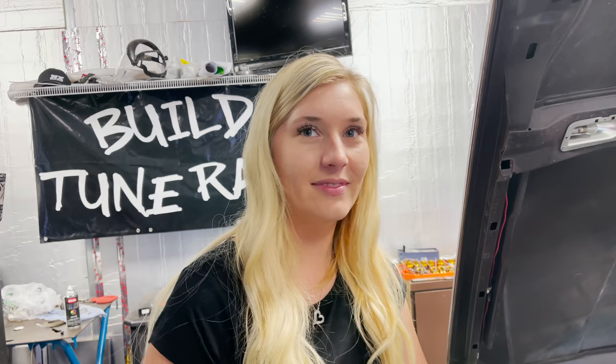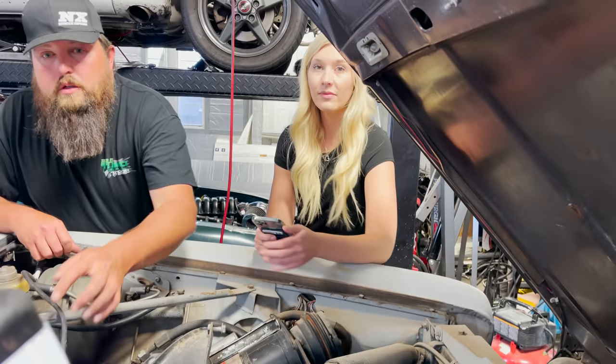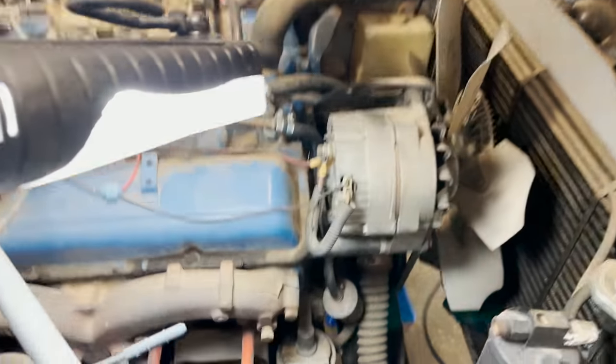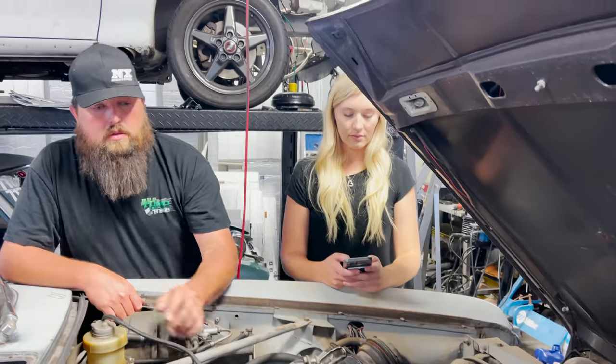Looks like you got yourself a Corvette engine. What a deal. It does have a mechanical fuel pump. I think the other one she bought has a little electric, but you want to put down a fuel cell. We're going to need a fuel cell for this thing, and then we can try to just patch in some fuel line and get this thing running off the mechanical fuel pump, and we can change it up if needed.